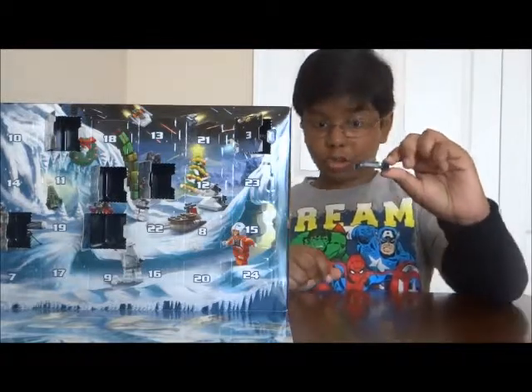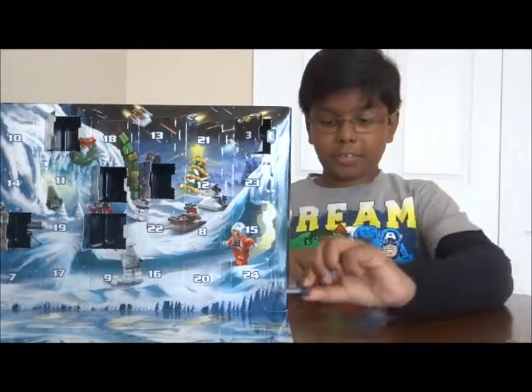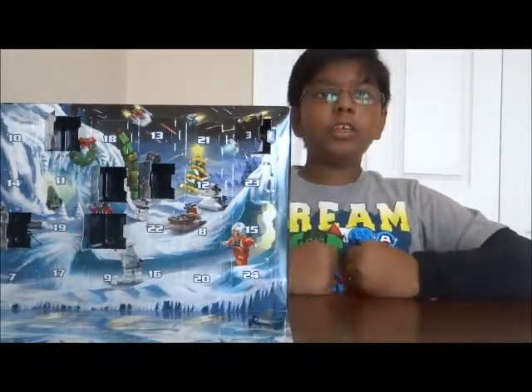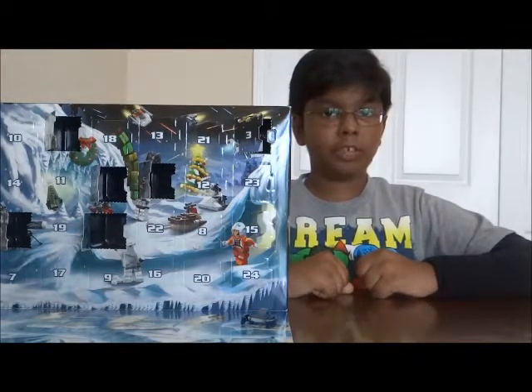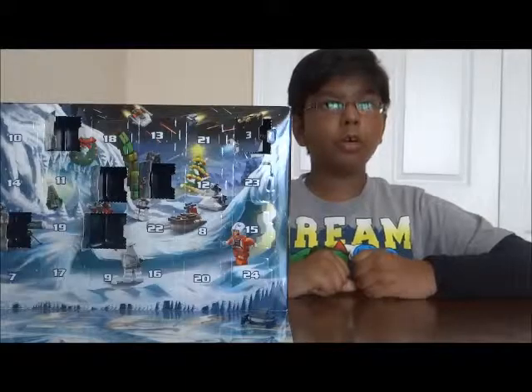Of course you can flip it back up to turn it back into a starship, which I like. That's all there is for today — I hope you join me tomorrow, December 7th. Until tomorrow, ho ho ho!